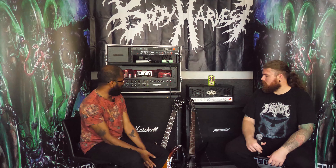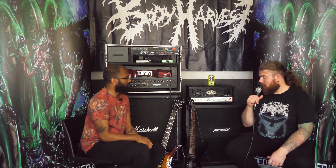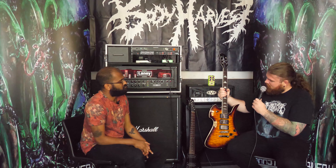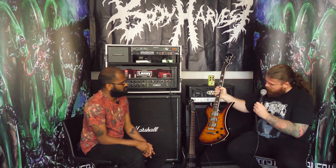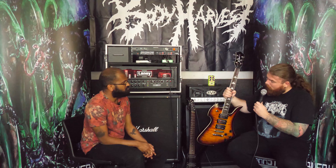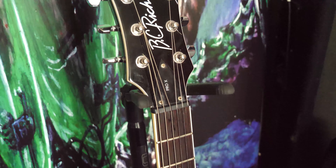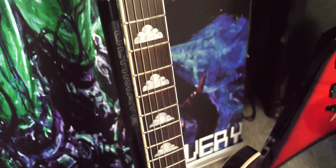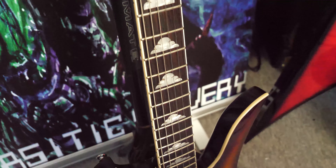Okay guys, so I'm back here with Gareth and we're just going to go through his personal collection of guitars. So pick one and let's go for it. Okay, so maybe we can start with this one. This is a BC Rich Mockingbird Pro X — three humbuckers, mahogany body, quilted maple top, all neck-through. 22 frets, 24 and three-quarter inch scale, but it's quite weighty. It looks like a stunning piece of furniture.